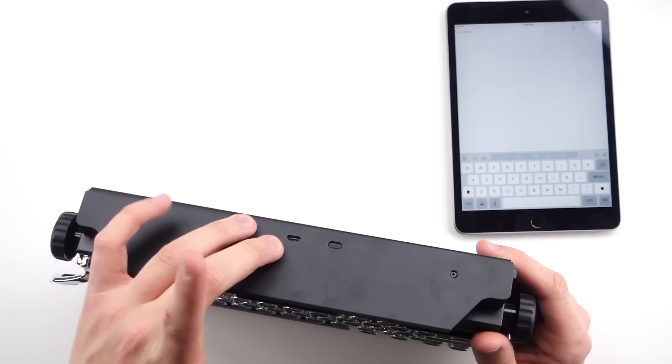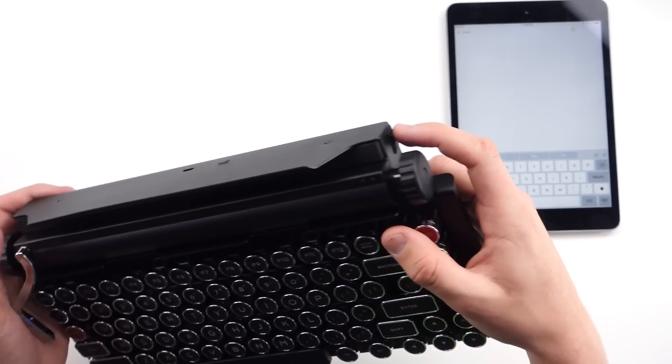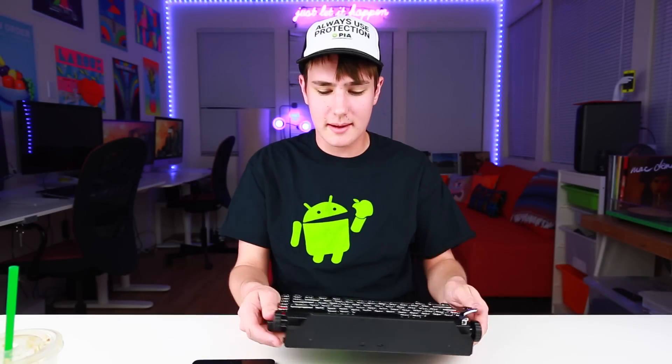The Quirky Writer charges via Micro-USB and you'll get a cable in the box, so you're all set. The power switch is on the side, so it's pretty discreet. It's got a nice design and I really do like that about this.